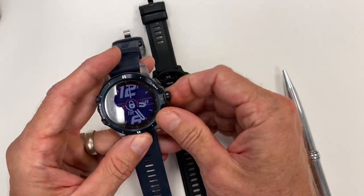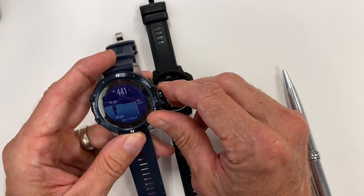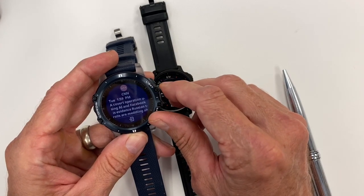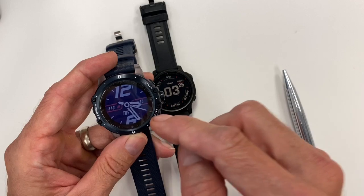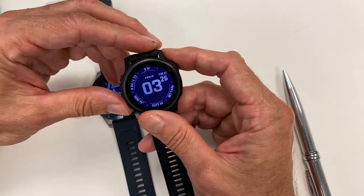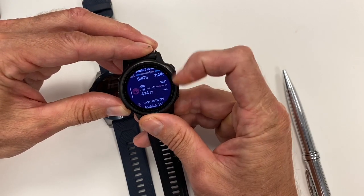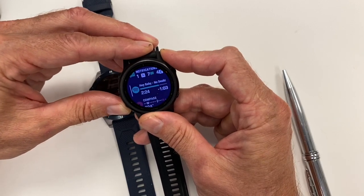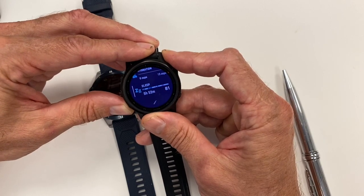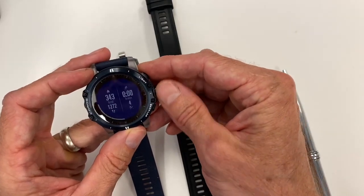When you look at each watch's main widget pages, on the Vertix you have your day at a glance, heart rate, altitude, barometric pressure, temperature, overall time of day, and notifications — those are the primary things you can access at a quick glance. On the Garmin, you have a much longer list. You can add, adjust, change the order, use third-party things — tons more customization and greater accessibility of multiple aspects in the Garmin system.